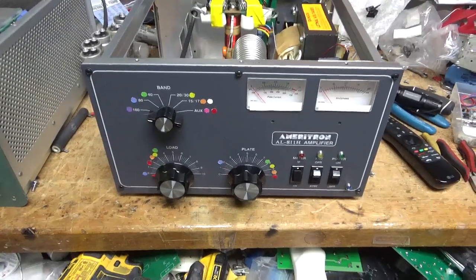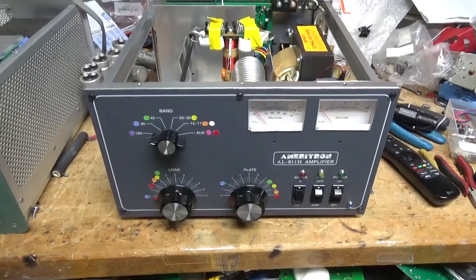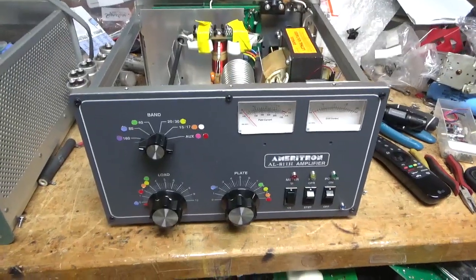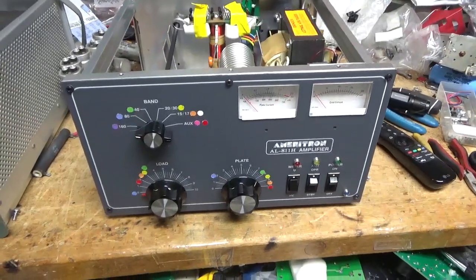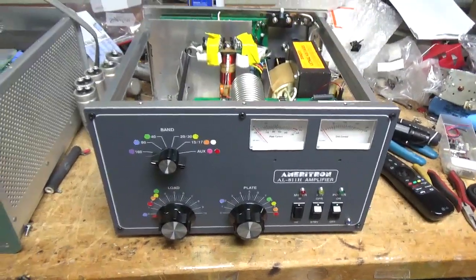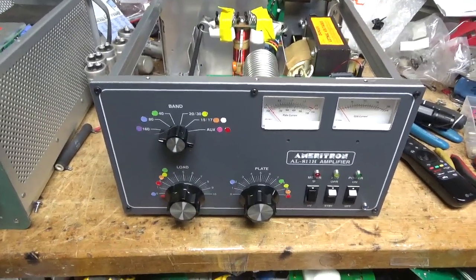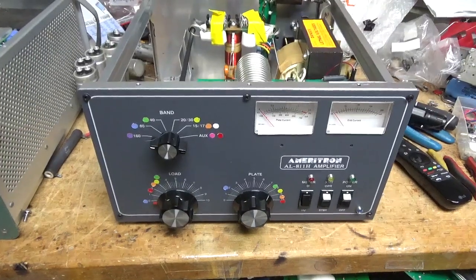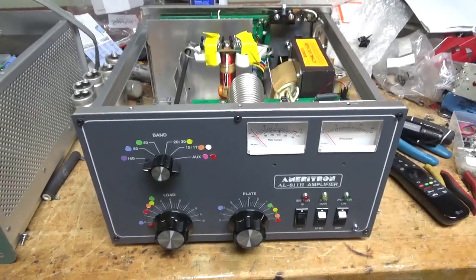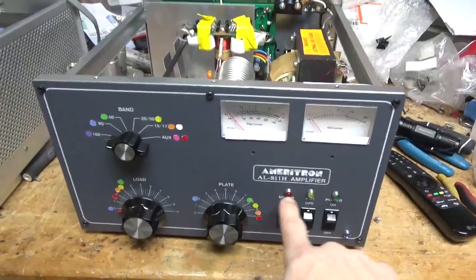We have a Maritron AL811H that came in. I worked on a different amp for this customer a long while back. He did not tell me that he messed with it. To make it clear again, if some weird mods have been done, you need to talk to me before I agree to work on it, because now I have to do extra stuff to this, which increases the price. He added these LEDs.